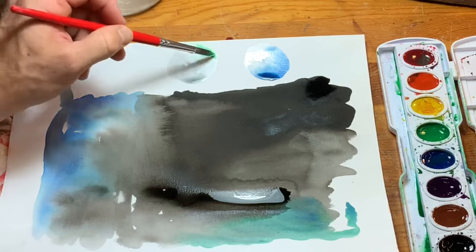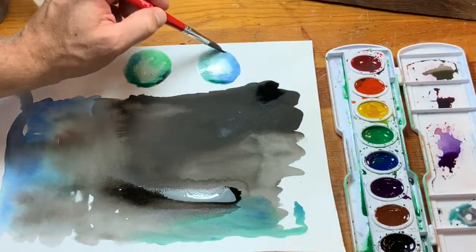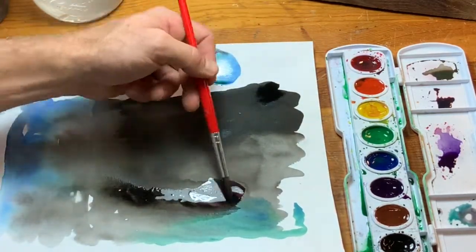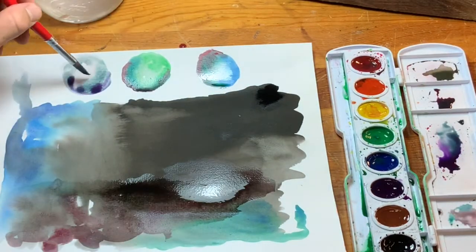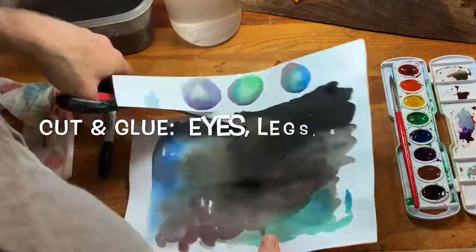Goal three is to create accent colors. What the goal really is for you is just to create little circles or characters for your artwork. There are two ways to do this — I'll show you one way here and another alternative after this artwork.